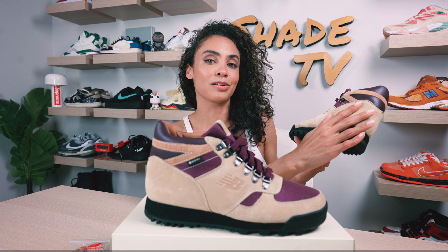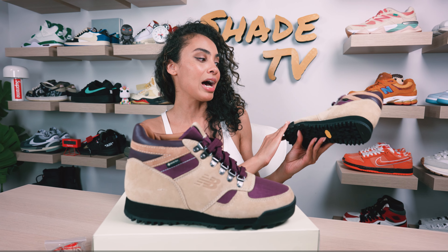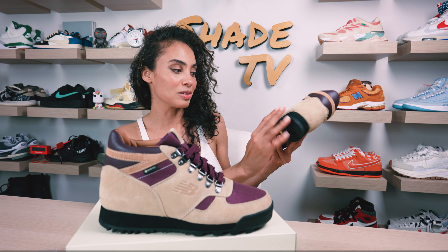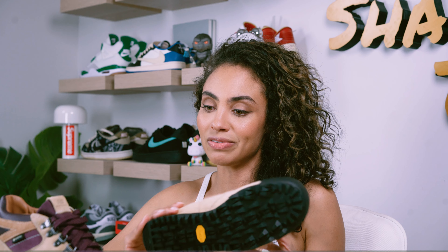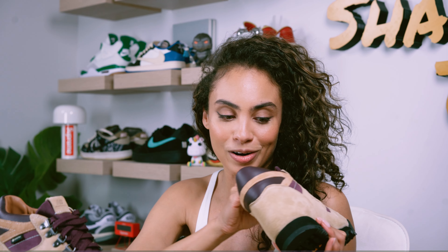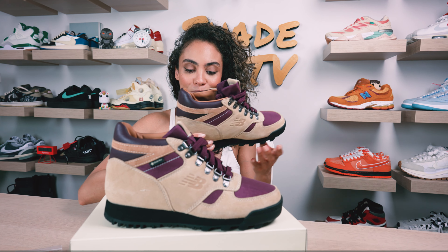We've got the same color combination on the lateral side of the boot. As we work our way to the bottom of the midsole, we've got a black midsole and a black outsole. We do also have the Vibram technology in here, so definitely a very comfortable boot to say the least. As far as the insole goes, we've got Aime Leon Dore in there in that burgundy tone.